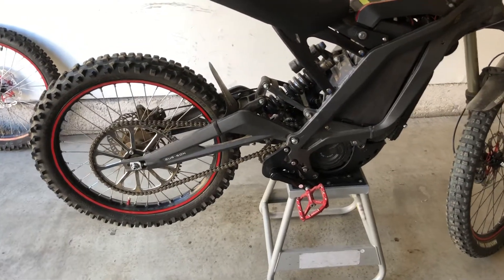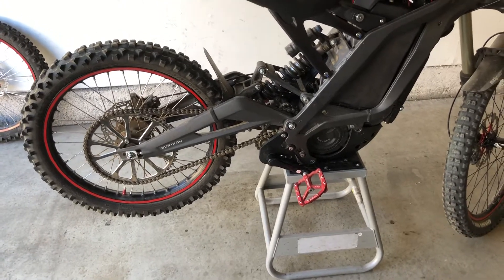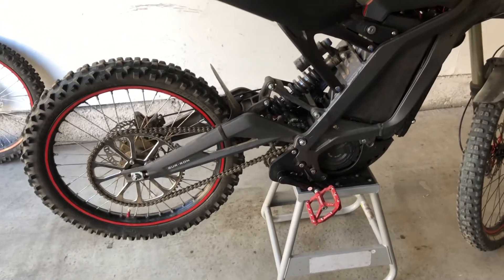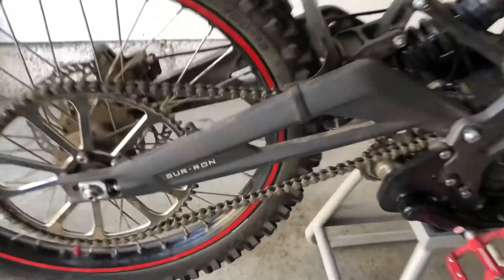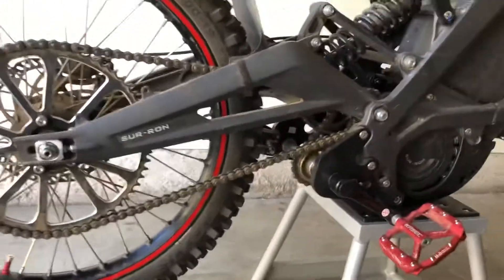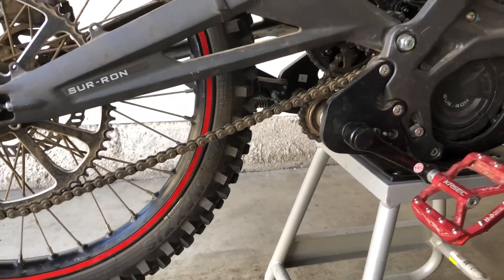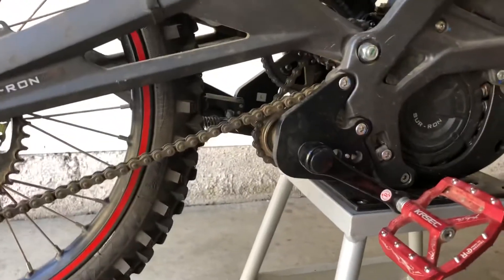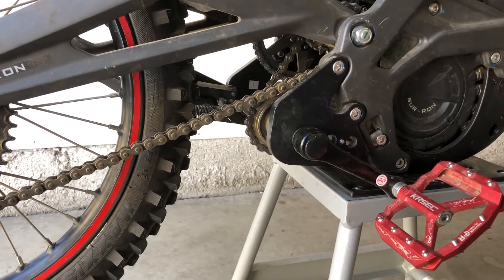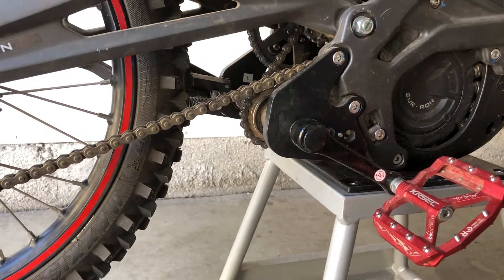I want to talk about the Kaniwaba pedal kit now that I've had it for a little over three months — some things you should look out for and suggestions if you're going to buy a pedal kit or thinking about it.